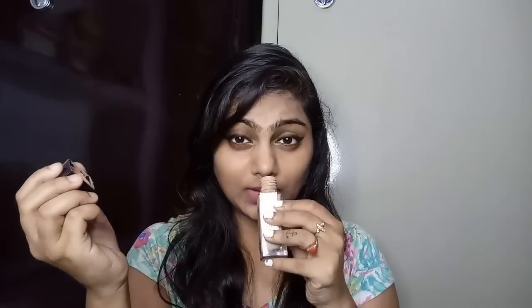Now let's talk about the packaging. The product packaging is quite nice, but the pump can be a little difficult to use — you have to remove it carefully. Also, its smell is a little alcoholic, but after applying it you don't really notice it. So let me show you the demo of this product.